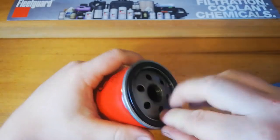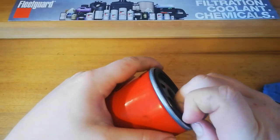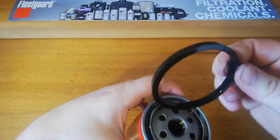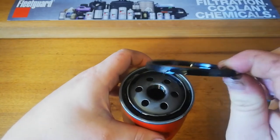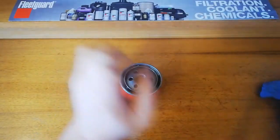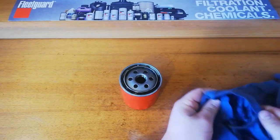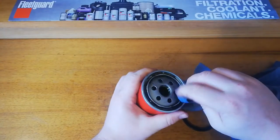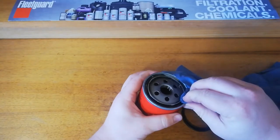So the gasket — it sits on there pretty well. It's a little bit hard and it comes out pretty easy, but it is used, so the rubber does harden after it's been in contact with oil for a while. And that's why it might be like that.